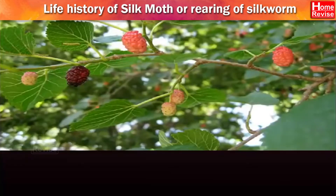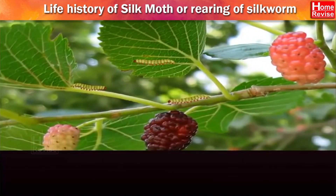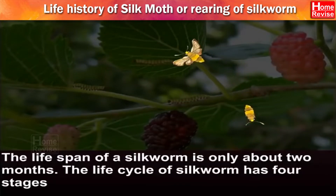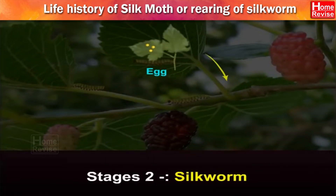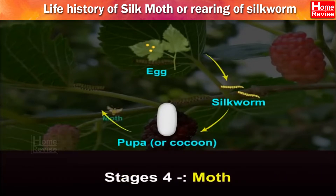Life History of Silk Moth or Rearing of Silk Worm. The lifespan of a silkworm is only about 2 months. The life cycle of silkworm has 4 stages: first, the egg; second, silkworm; third, pupa or chrysalis or cocoon; and fourth, moth.